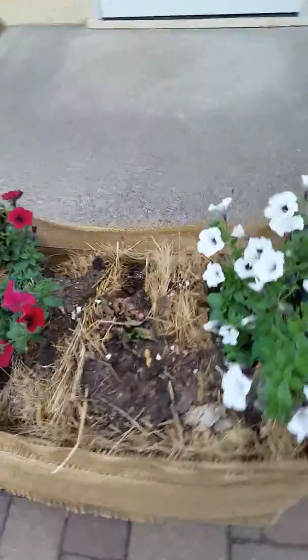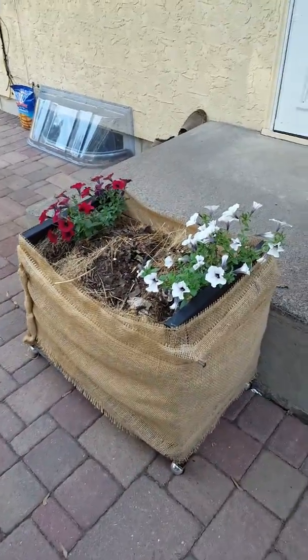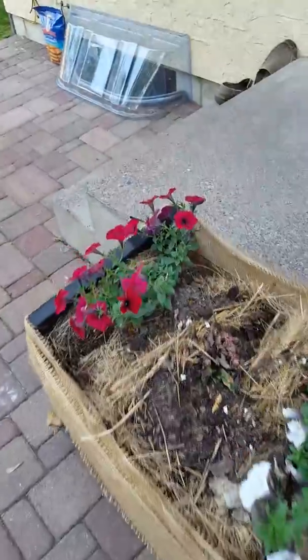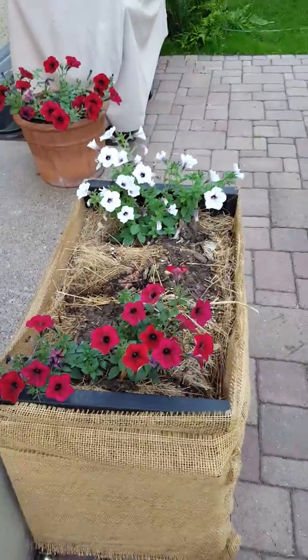I have a cart — some kind of end table cart — and I just threw a bale in and planted flowers. There you go.